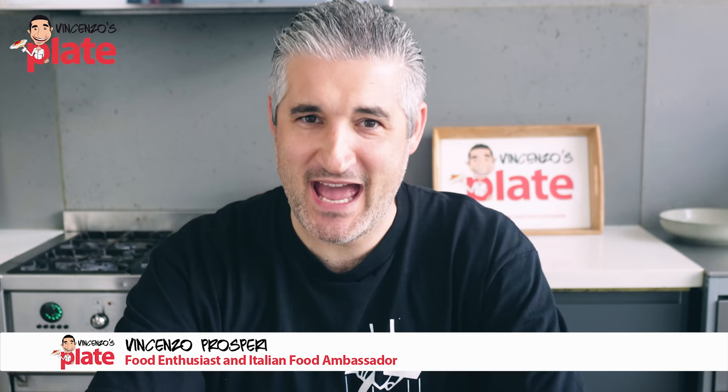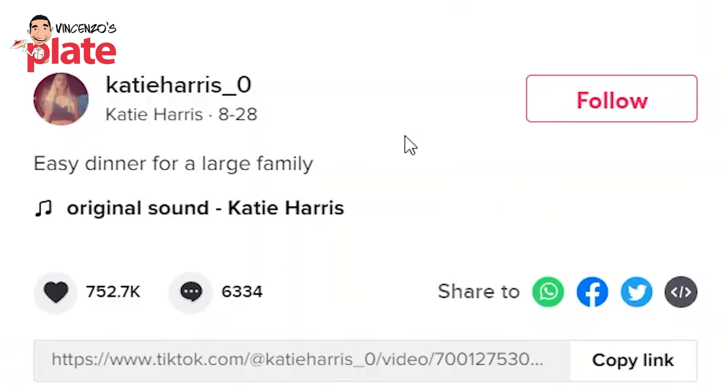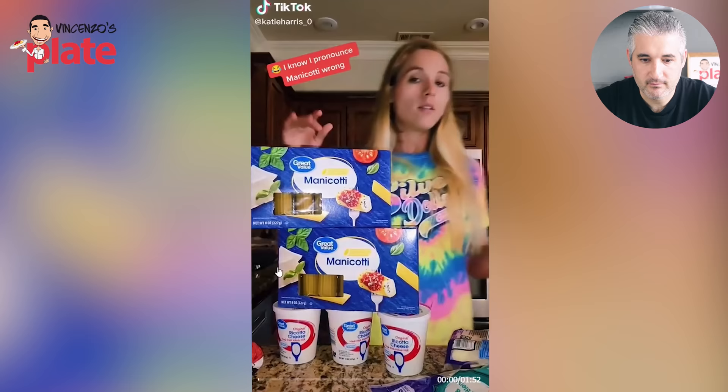Welcome back to the Vincenzo's Plate reaction videos. Today I am reacting to TikTok's most popular pasta videos. Are you ready? The first video I'm reacting to is manicotti, watched by 6 million people, 752 likes, and 6,000 comments. Let's watch it.